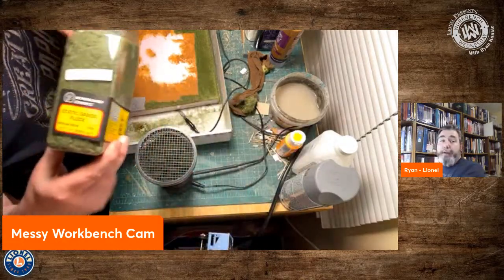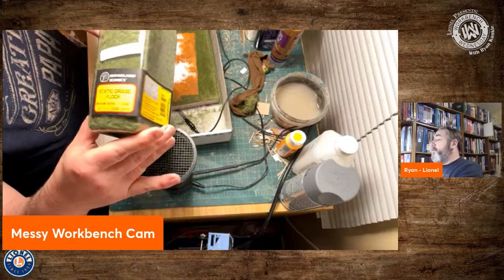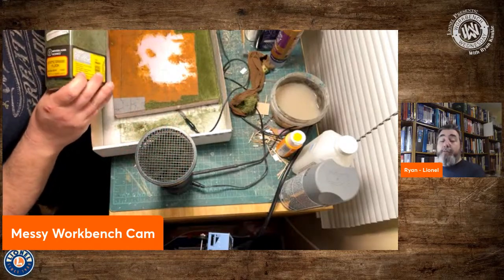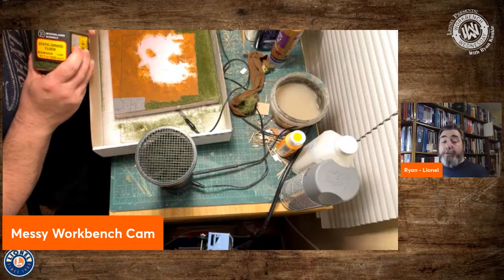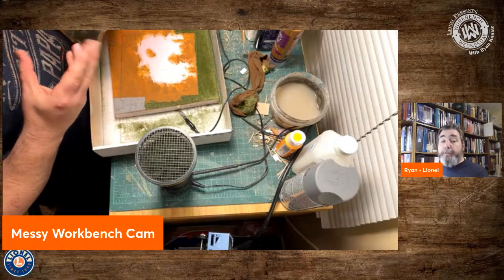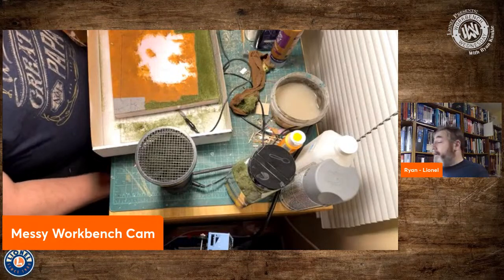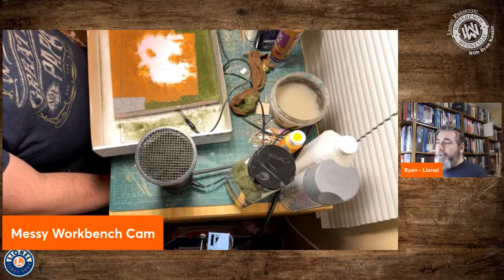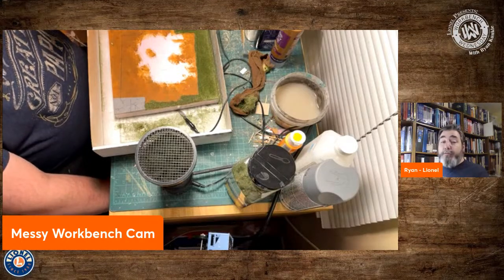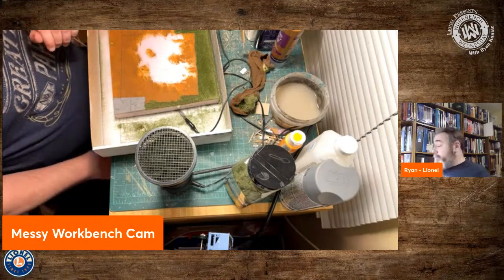You can buy the grass itself at any hobby shop. There are a variety of companies that make this. The one I'm using tonight is from Woodland Scenics — it's roughly a one or two millimeter length, one of their shorter grass lengths. Depending on the scale you're in and the type of grass you're modeling, you might want longer or shorter fibers. You can get these anywhere from one to two millimeters up to twelve millimeter lengths in pretty much any color you can imagine, and you can mix and match even as you're applying things.